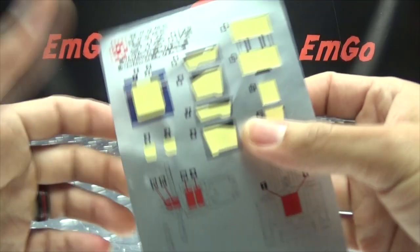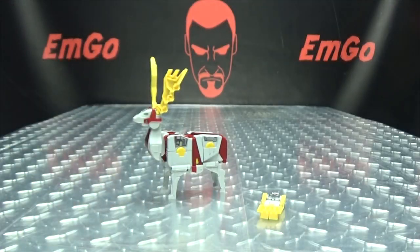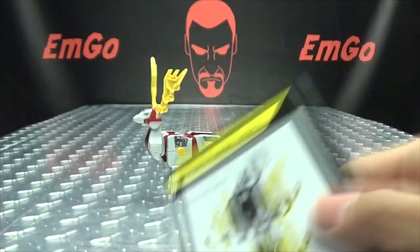Also included is the sticker sheet — it actually tells you where all the stickers go on Mega Zero. And of course you get the very G1-style instruction booklet, which is not in Korean, this is in English. So you got that going on!